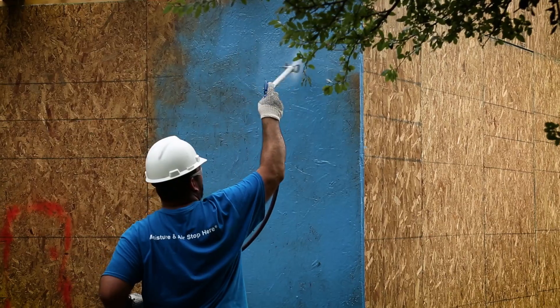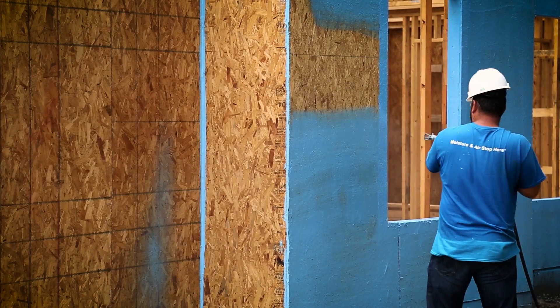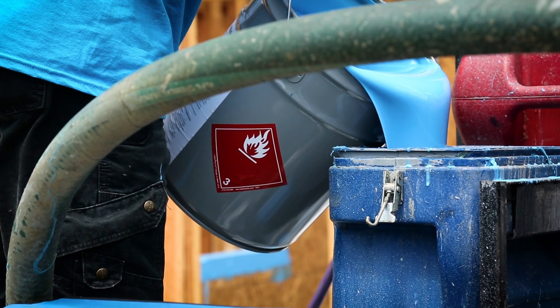Don't let the product sit idle for more than 15 minutes or it could clog up the machine. Make sure to clean your pump and wash with solvent after use. You can expect to cover about 300 to 400 square feet per 5-gallon pail.